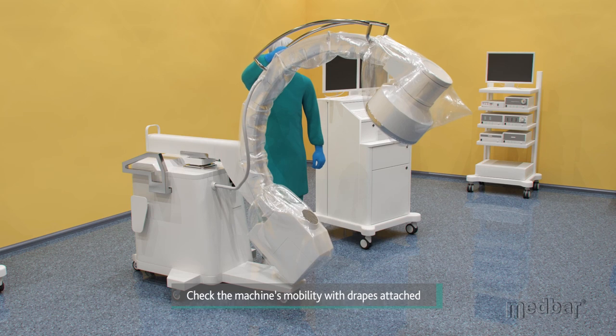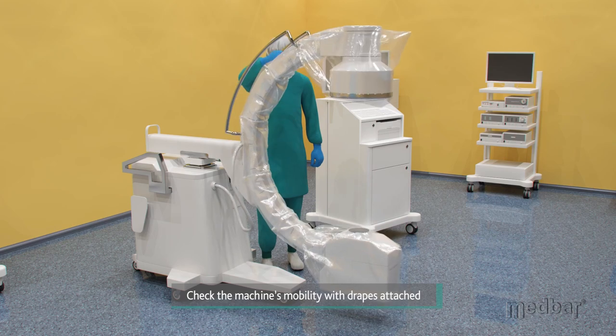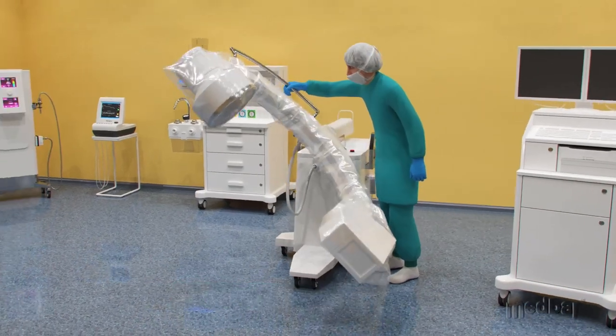With all three drapes applied, the C-Arm is allowed to rotate freely with zero chance of the drapes affecting the procedure by either coming in contact with the patient or by falling out of position.